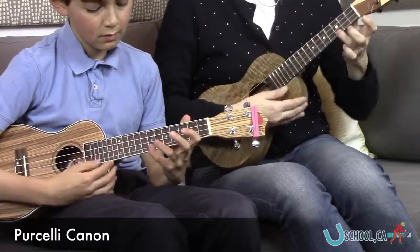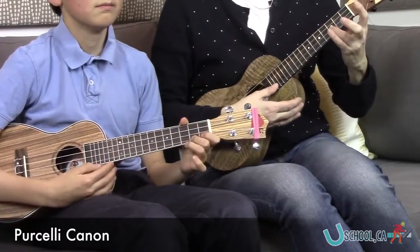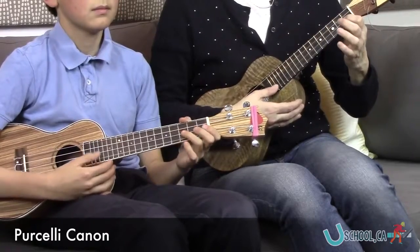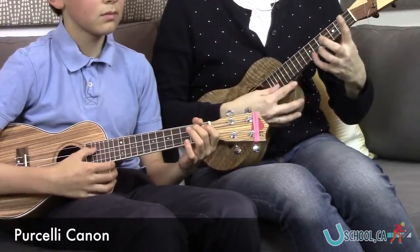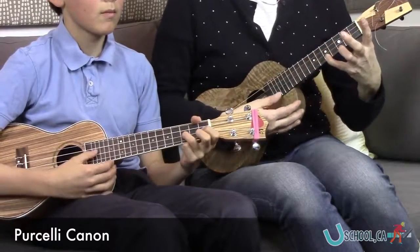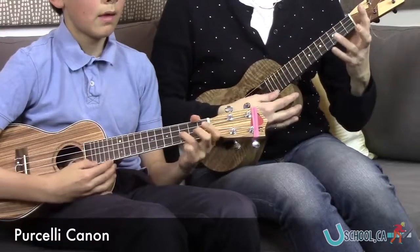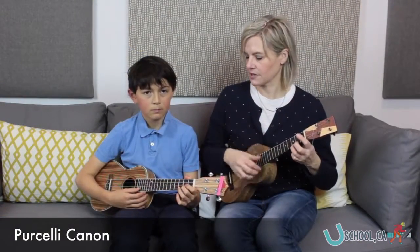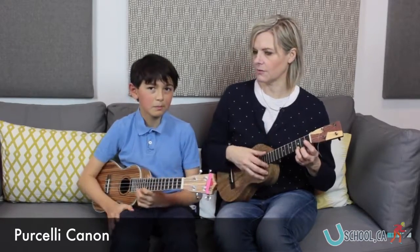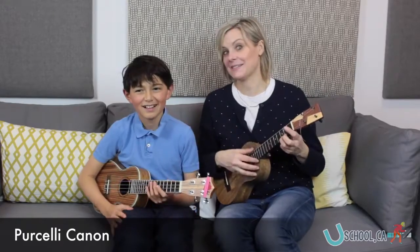Good. Now I'll start. Great. That was all three parts in a row. We'll have to invite another person to play the third part with us next time. That was good.